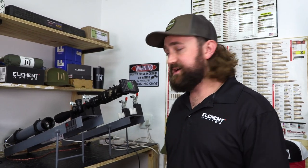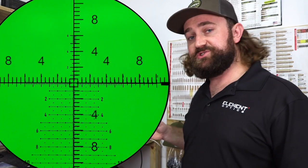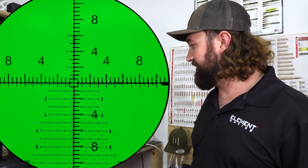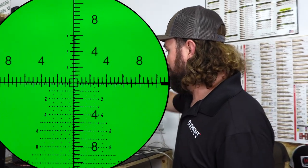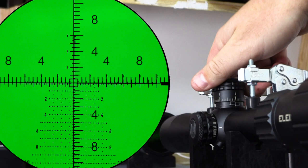As with the 60-24 first focal plane Helix, it tracks perfectly and returns to zero perfectly. We've got one here on the collimator, which is an instrument we use to check things like reticle calibration and tracking precision. This unit is in mils, and so is the collimator, so it'll be easy to check. We're going to start right on zero.